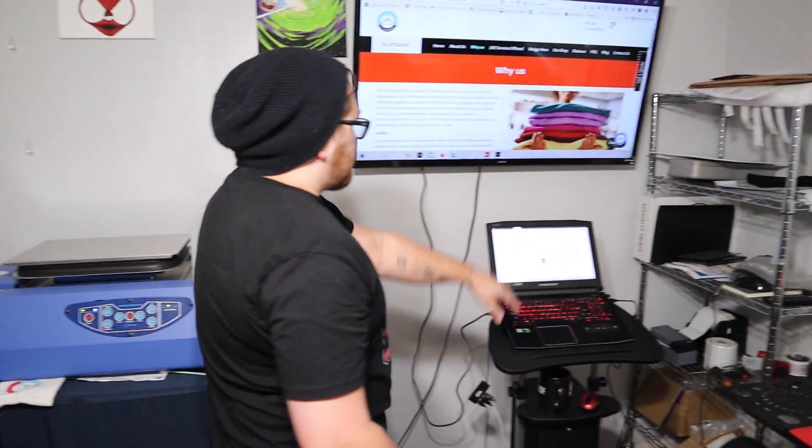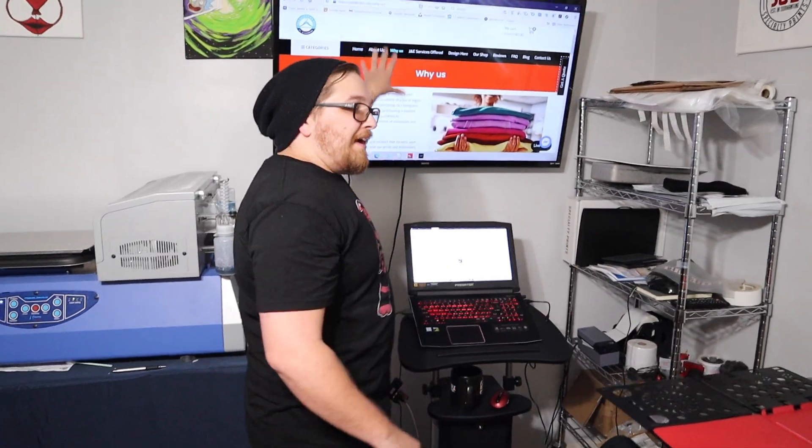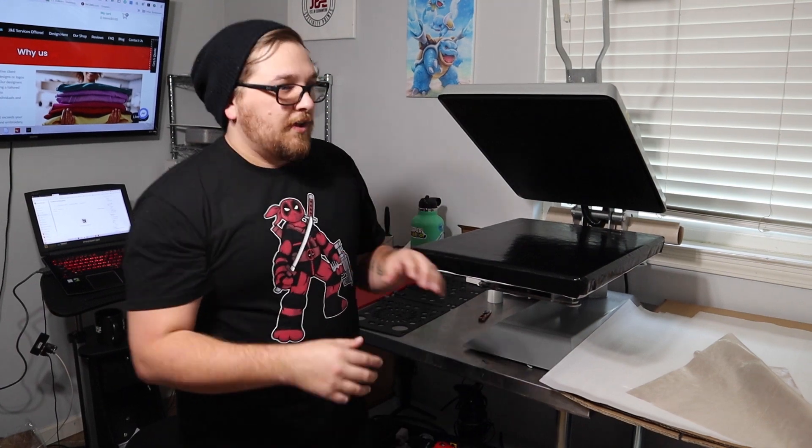In today's video, we're going to walk you through the setup for our at-home custom apparel shop. We're going to walk you through the exact equipment we use, how it's set up in the shop, and most importantly, how much it costs. So stay tuned, don't go anywhere.